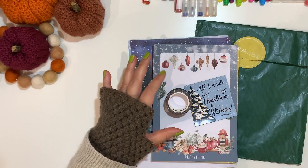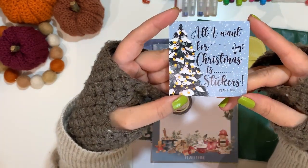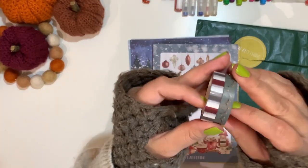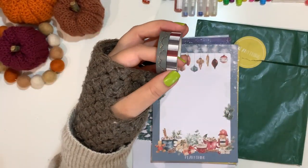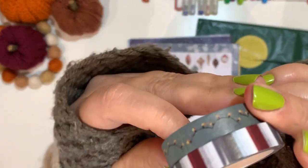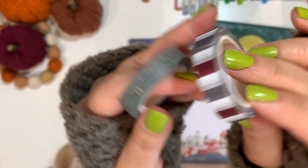Then we have a fridge magnet — it's quite flat, which is nice. It reads 'All I want for Christmas is stickers,' and that's going on my fridge. We also have two rolls of washi tape, each one centimeter wide. There's quite a lot in there — I'd presume about ten meters each. The designs are reds and dark gray stripes, and Christmas lights.